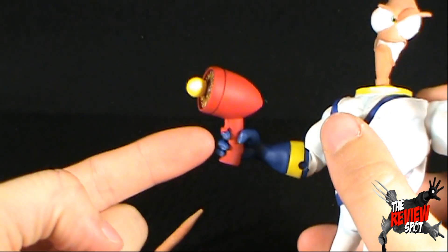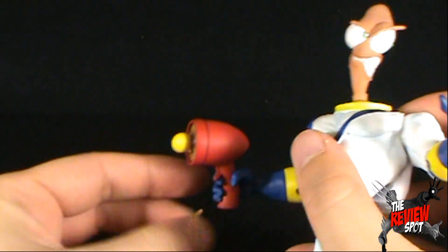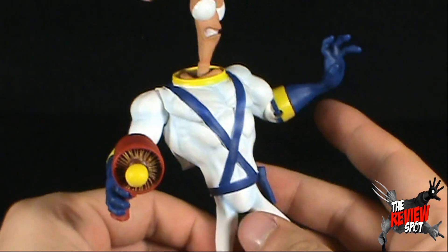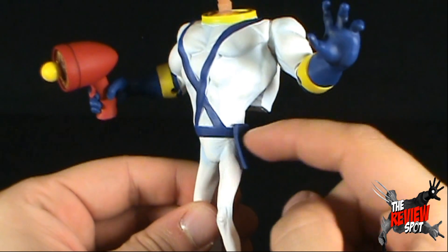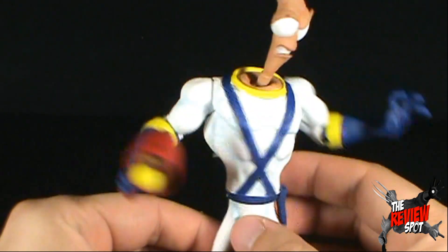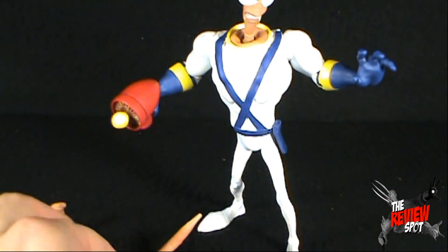It's made in such a way that his finger could have been sticking out a little further so it looked more like he actually had his finger on the trigger — but still, all things considered, it's really neat. I also noticed his holster is way too small to actually hold the plasma blaster, but I wouldn't have it any other way. I'll leave Jim here with the plasma blaster in hand.